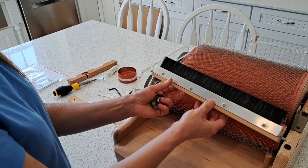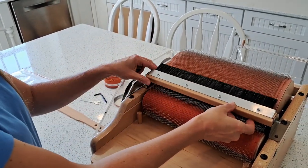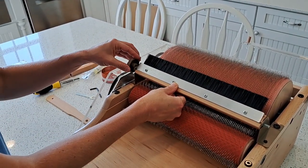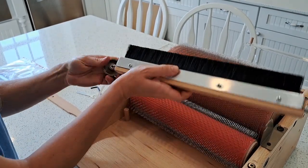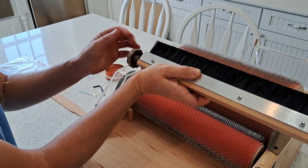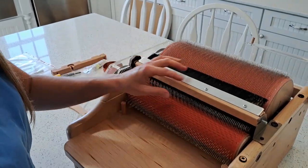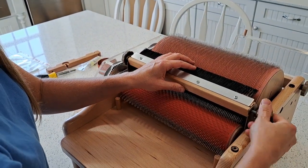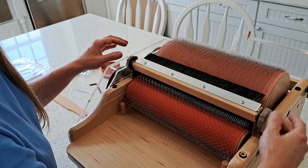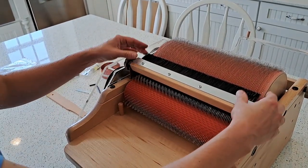Next we need to install the brush. There are a couple of notches here where this would slide in with the metal part facing up, so the brush will be facing the large drum. However, if I insert it first, then I can't fit the knob on, so I need to take it out and put this knob on first on this side. Now I can slide that on and it'll fit, and then I can get the other side. I'll just keep that loose for now. The brush is installed.